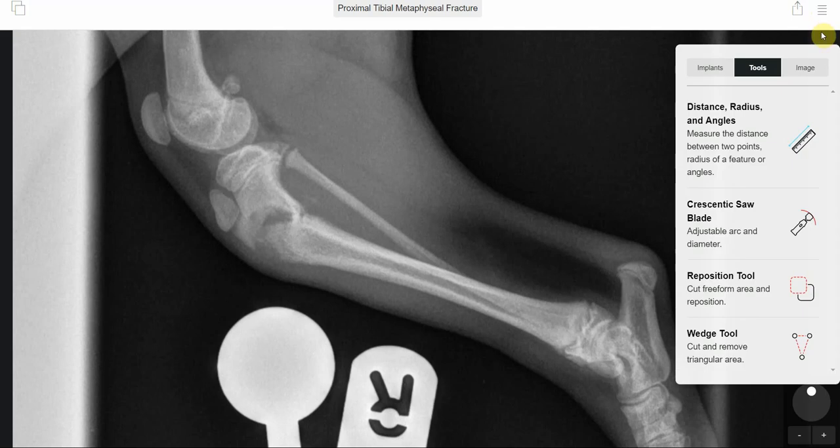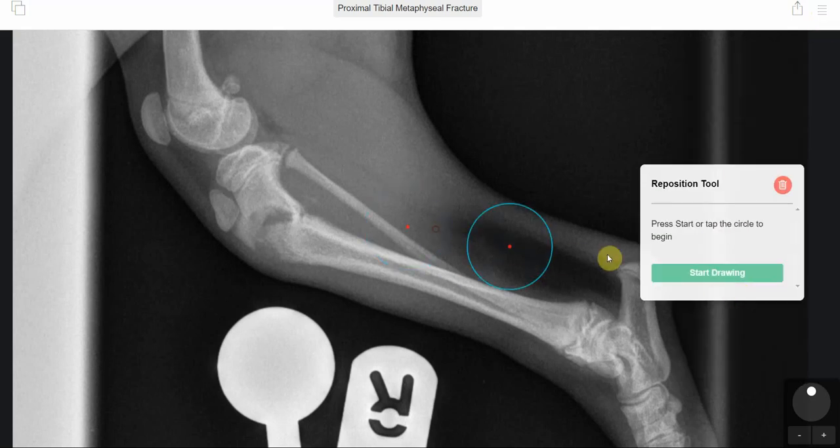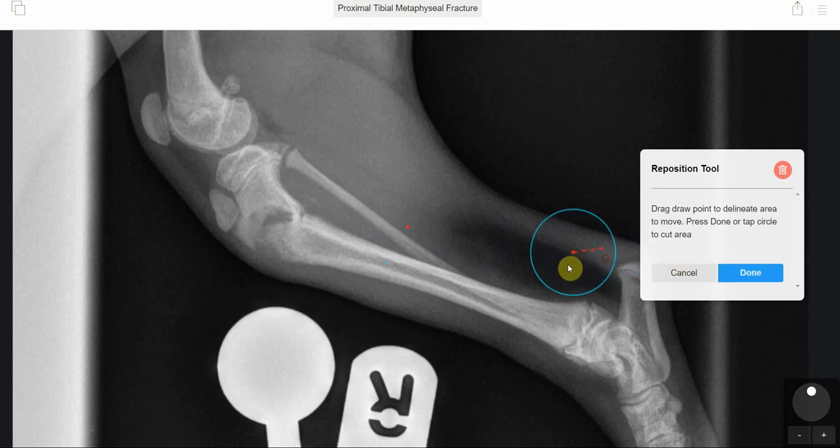This facile fracture occurred in a 14-week-old Lakeland Terrier. We used planning software to visualise what the fracture would be like when it was reduced. As can be seen, the fracture was particularly close to the proximal tibial growth plate and tibial tuberosity growth plate, but not actually too close to prevent us from being able to repair the fracture.